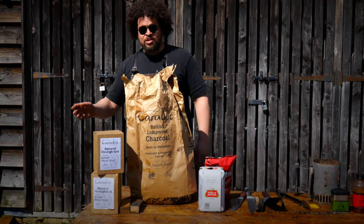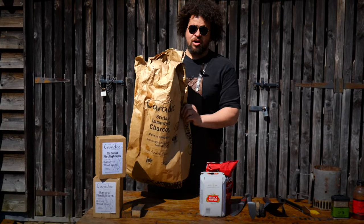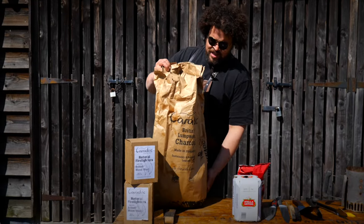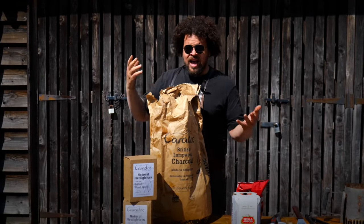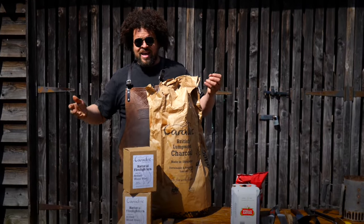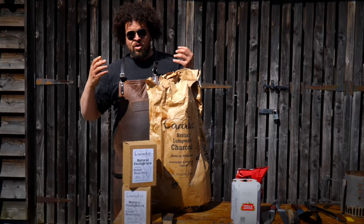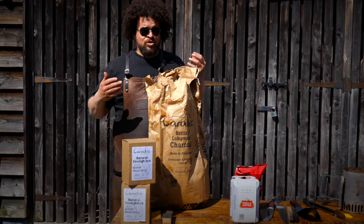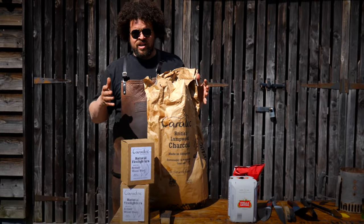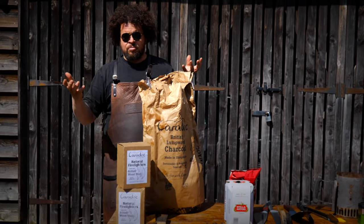Fuel types. I pretty much exclusively use British lumpwood charcoal for all of my barbecuing. This is Caradoc charcoal, made from British hardwood. Most of the hardwood in our woodland here in the UK isn't anywhere near as hard as some of the wood used for imported charcoal, which is usually unfortunately sourced from the rainforest. We're talking about two carbon products, but they have massively different carbon footprints.